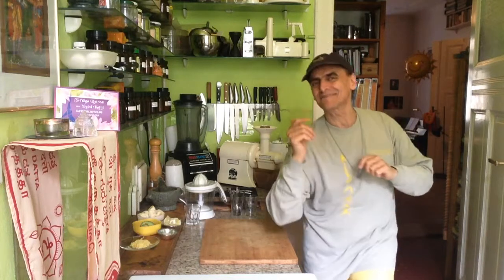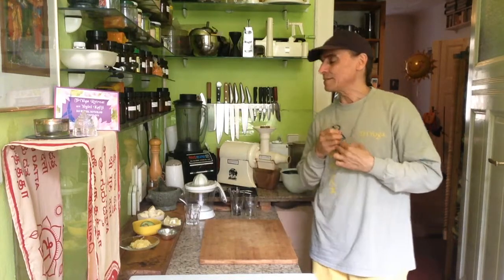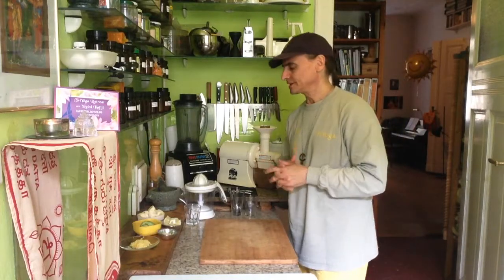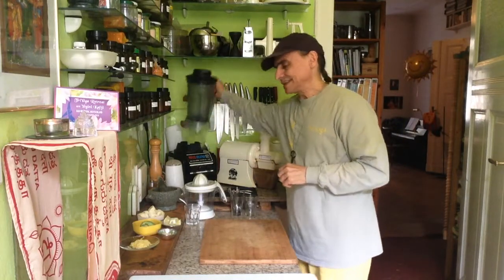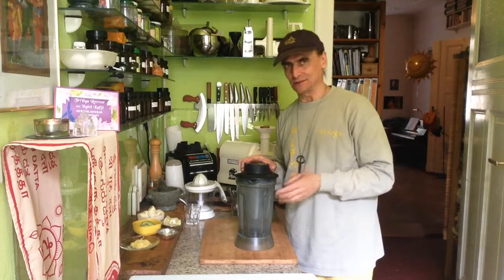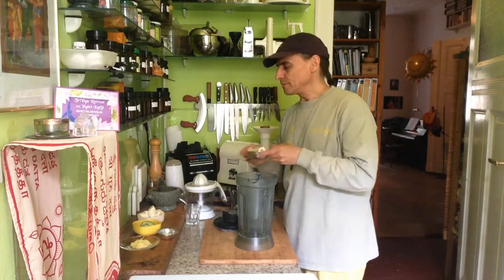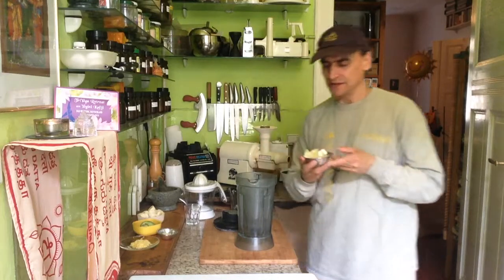Hey friends, this is MD Vegan. I'm making a lemon pudding today — lemon cream, whatever you like to call it. I take bananas and avocados and those are the main ingredients.